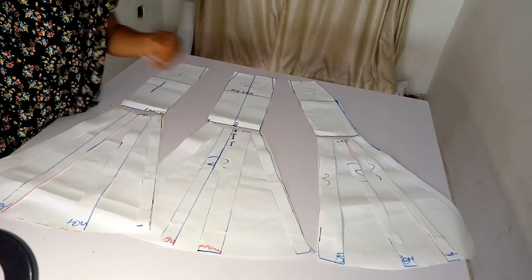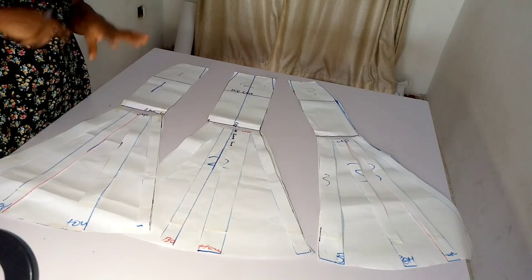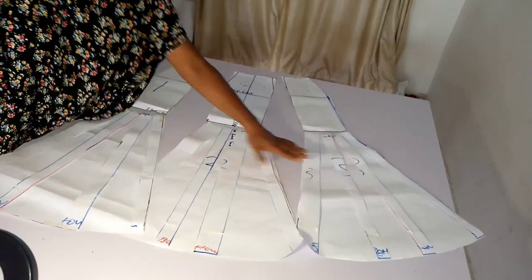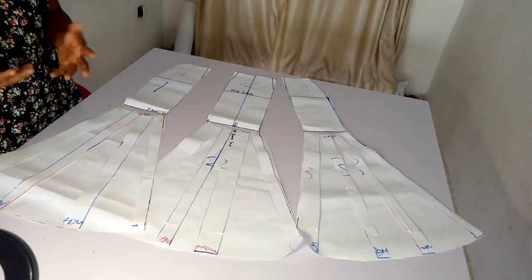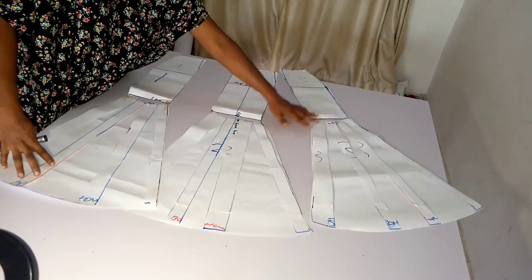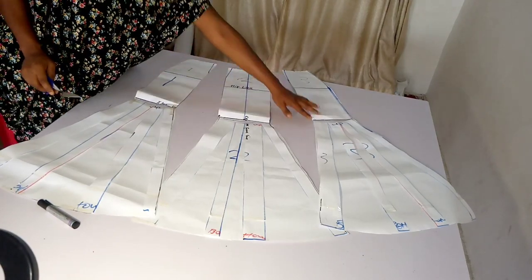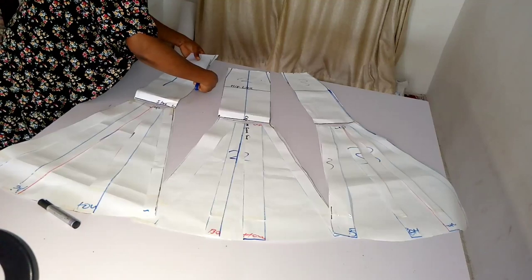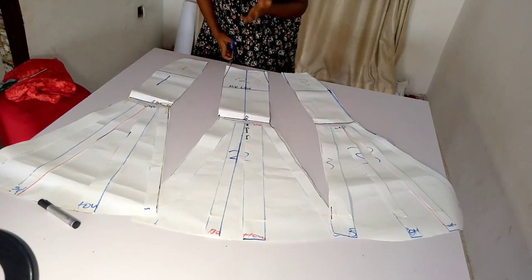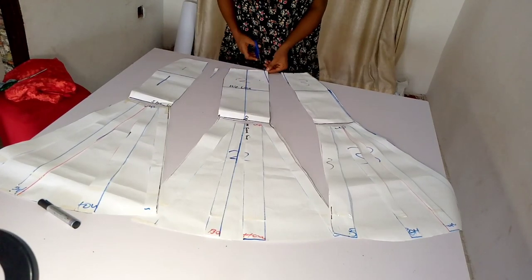I'm also going to repeat the same step for the back of my skirt — 20 inches each — because I want my skirt to be as full as 120 inches. This one is 20 wide, 20 wide, 20 wide — that's 60. The back is also going to be 60, so it's going to be as full as 120 inches. It all depends on how dramatic you want your skirt to look. The next thing I'm going to be doing is to take away my darts — cutting them off to give your skirt a perfect fitting shape.